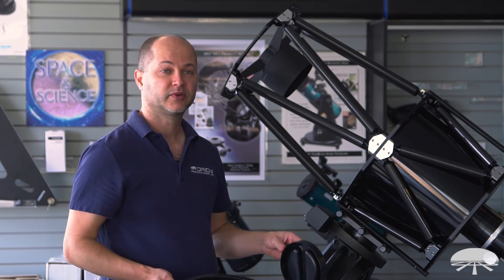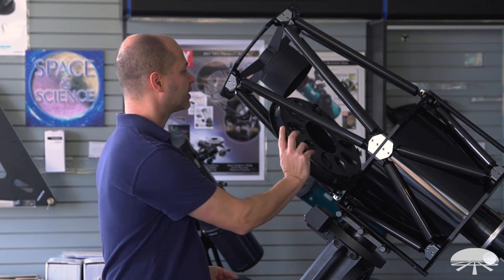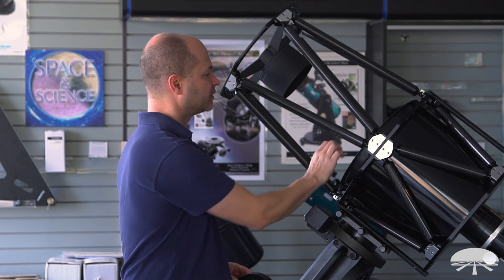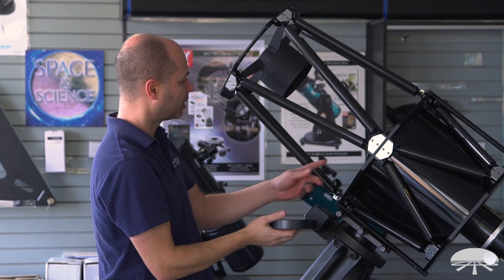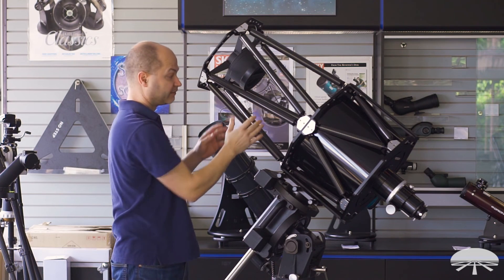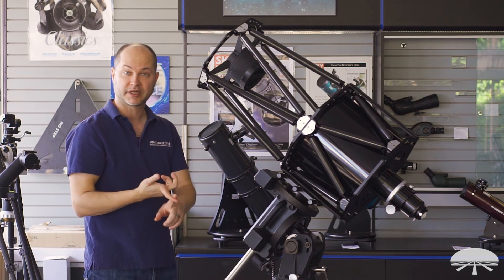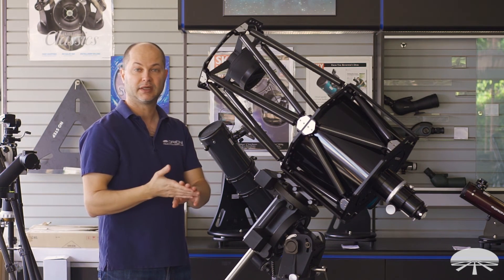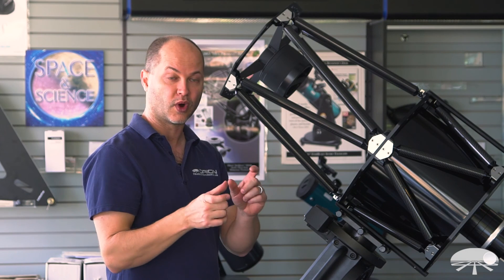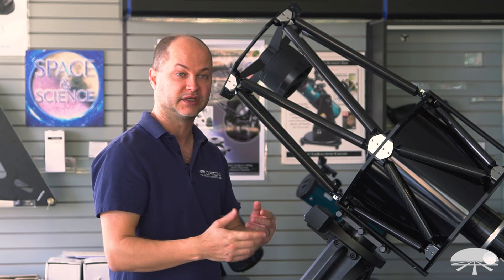The telescope comes with several accessories. Most importantly, there are caps to block dust when storing — a cap for the primary and a cap that fits over the baffle for the secondary mirror, fully protecting the optical system. You also get the battery pack for the fans, and the three extension rings: one two-inch ring and two one-inch rings to reach focus.